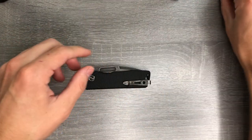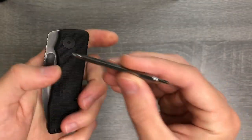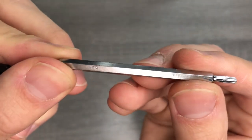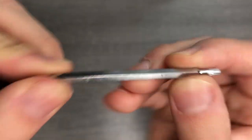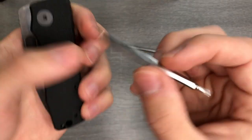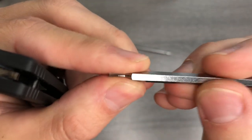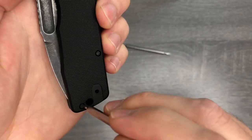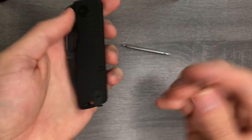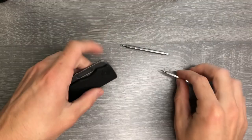I'm going to disassemble it. For those of you who want to know, the pivot is a T9 — you can see that there. T9. And the smaller ones are a T6. That's all you're going to need to disassemble this knife, and the clip screw is also T6.